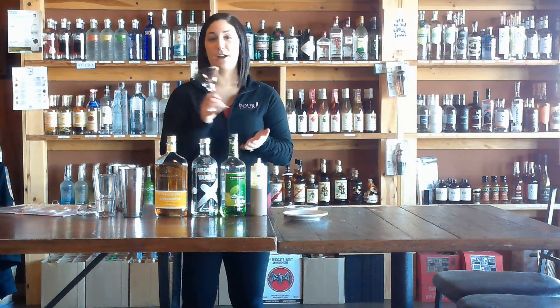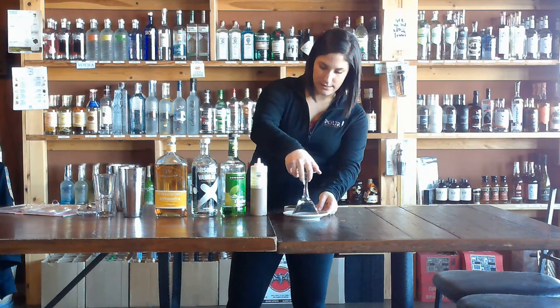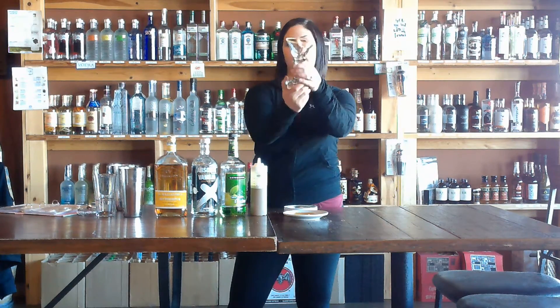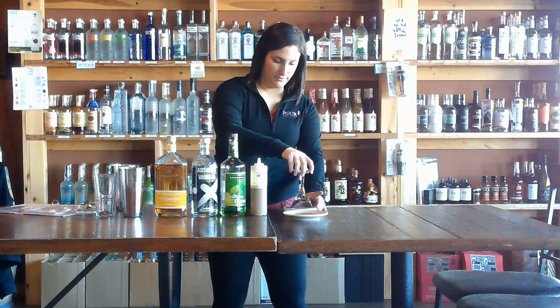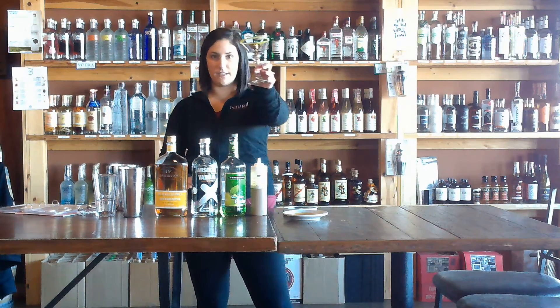We are doing our caramel apple martini. Start with your martini glass. We're going to dip this rim in a little bit of caramel and move it around so that the rim is coated in caramel, so that we can dip it in this lovely sour apple flavored sugar. It's got a really cool green color to it.